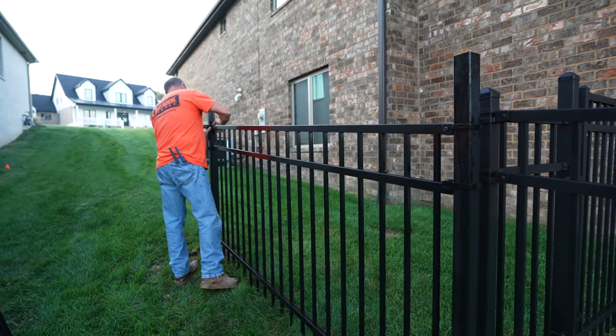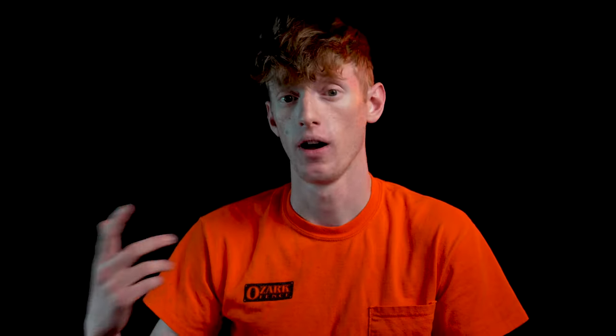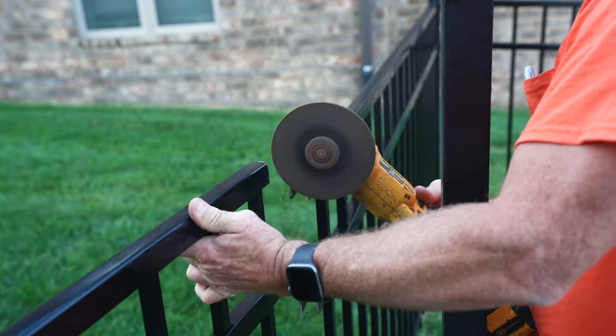As long as your posts are set correctly and at the right distance, it's a pretty simple process once you get into it. You literally just put up the panel and screw it on either side and you're pretty much good to go. There are some spots where you might have to cut the panel and then screw it on, but this job was pretty simple and there were only a few cuts.